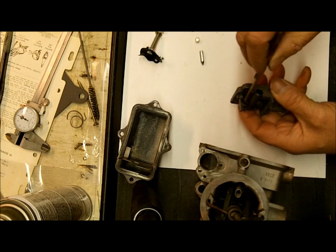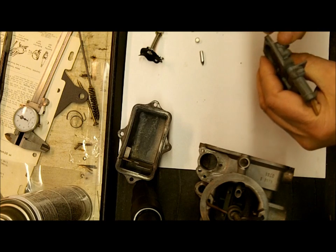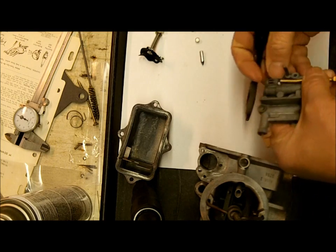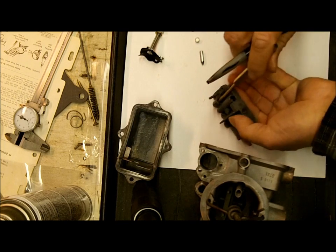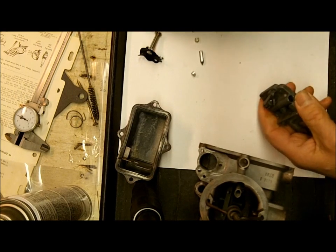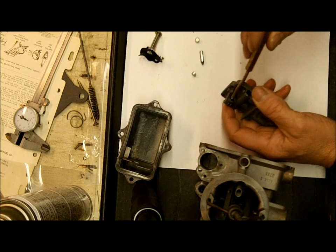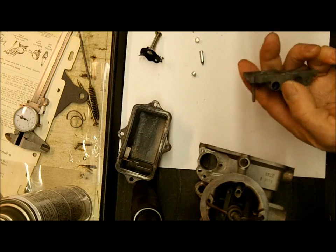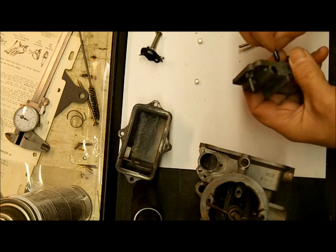Put your little brass drift punch — be sure you use brass — and hold it up against the hole. Then shoot some air in here and make sure you don't get a lot of bubbles. You don't want the air to get by it, or at least very little. If it does leak, you'll have to seat it by taking your brass drift punch and a hammer and tapping it a couple times. Be careful — if you hit it too hard, it gets stuck and you can't get it out, and you'll have to throw the whole thing away.